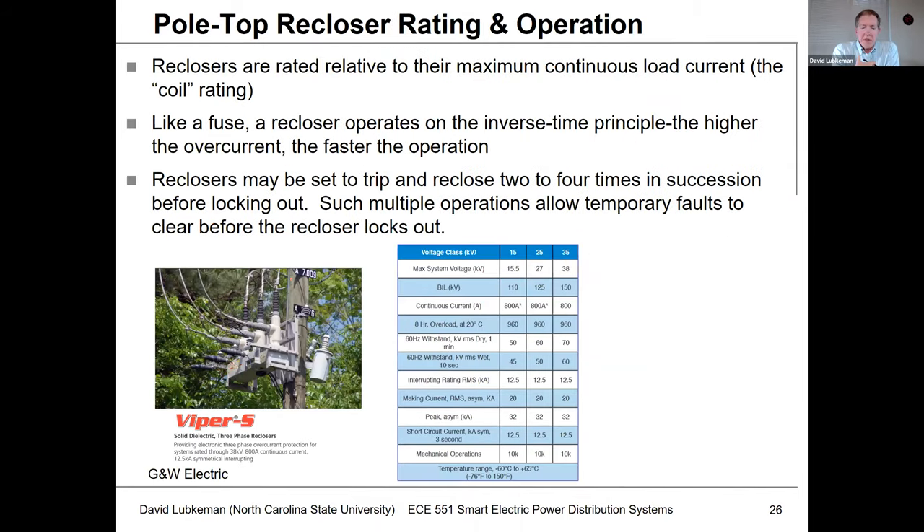As far as the ratings associated with these pole-top reclosers, you'll typically see these things designed for certain voltage levels, designed to carry so much continuous current or normal load current, and designed to interrupt so much fault current. These devices also operate using curves that are very similar to fuses — their inverse time-overcurrent characteristics — so they can work with the fuses. As mentioned, in order to clear temporary faults we may need to go through one, two, three, or four cycles of opening and closing, so these are specially designed to do multiple operations.